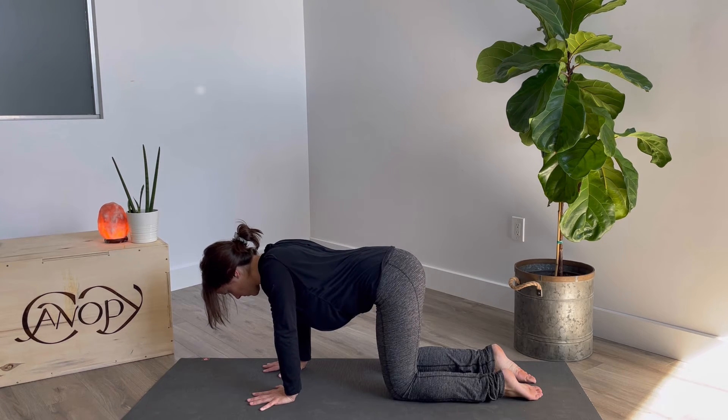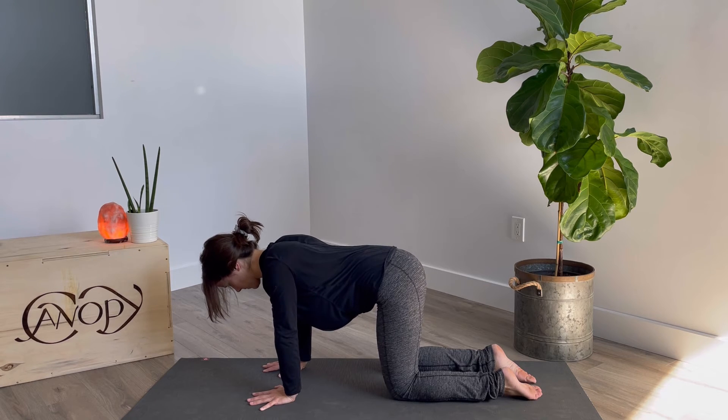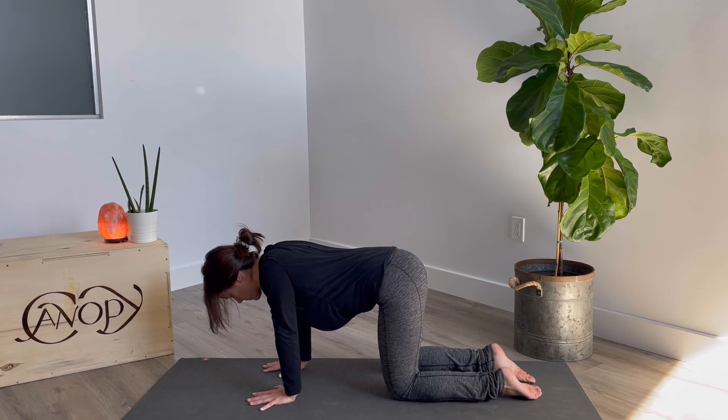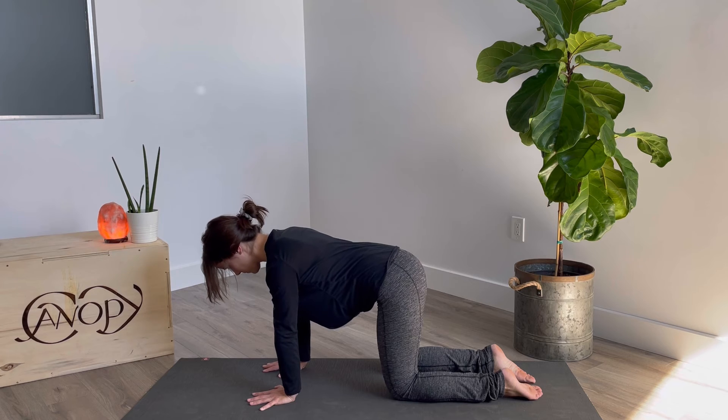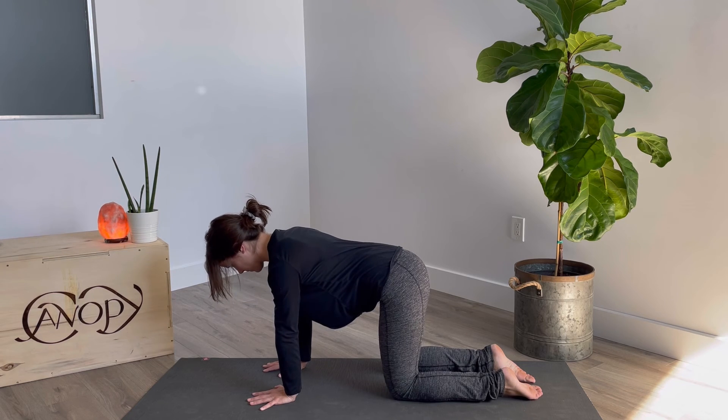From the side view, there's no micro bend in Lauren's arms — they are still straight — and she's sinking the chest down without moving her lumbar position as well. You might put a block at your lower back to make sure there's no movement happening there, and that this movement is just happening from your shoulder blades.